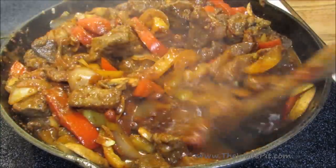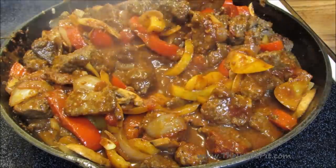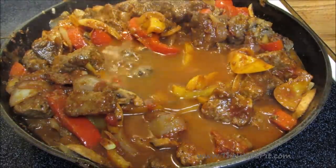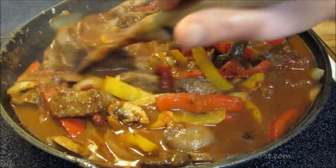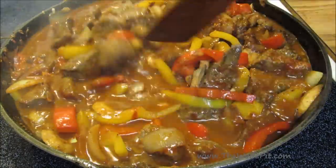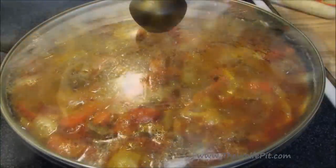If it's a little thick at this point, add a little bit of water. Give it a good mix, bring it up to a boil, cover, reduce the heat to medium low, and let it simmer for two and a half to three hours, or until the meat is fork tender.